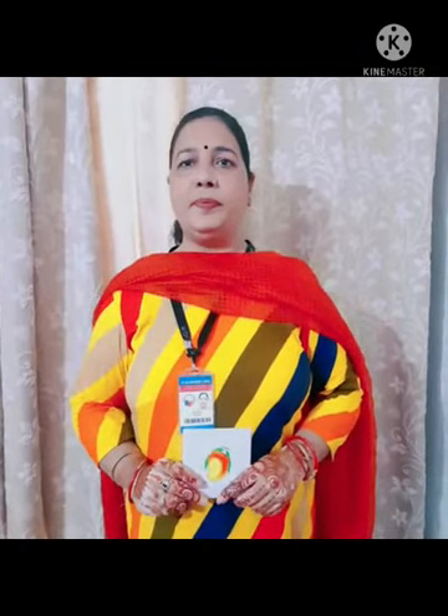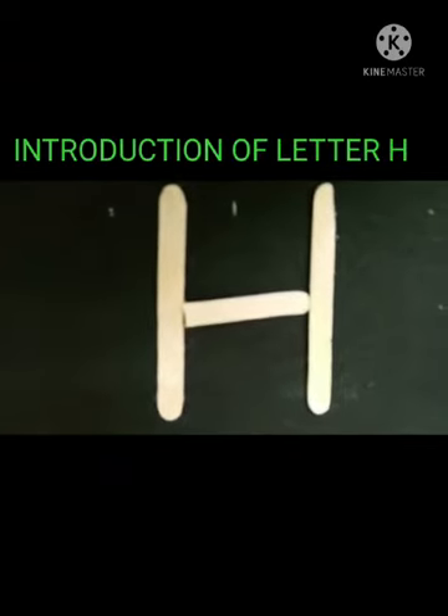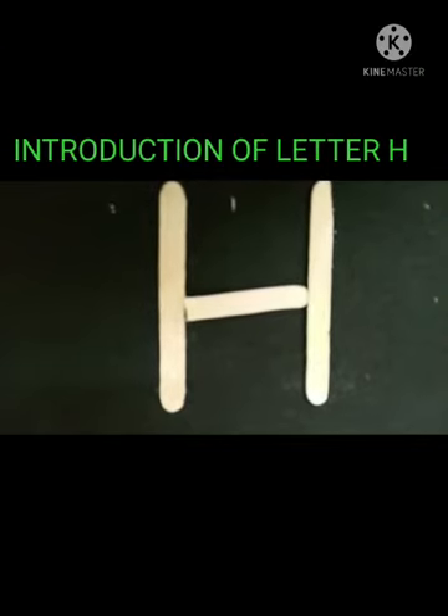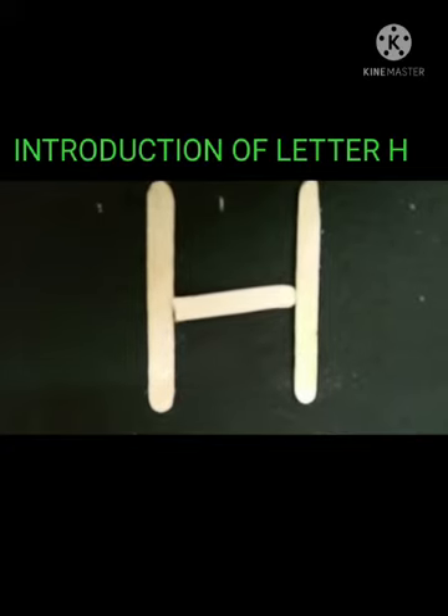Now we have done with the rhyme. Let's start with the class and let's learn how to make letter H — how to make alphabet H. H makes a sound H. How we can make letter H?